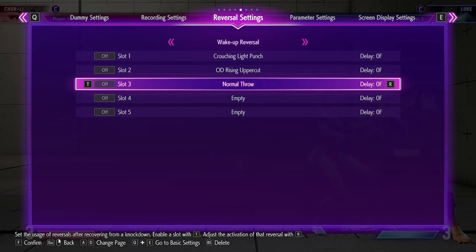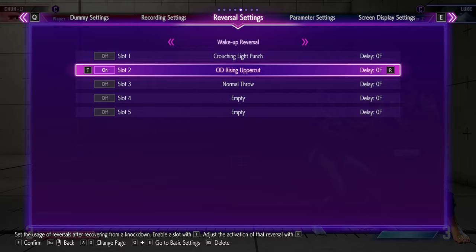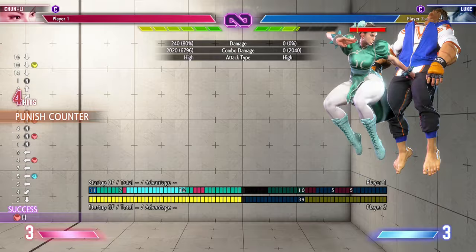You can also train this by setting the dummy to do the rising uppercut on wake up and crouching light punch basically mashing, or throw — all of them at the same time if you want to test it. But just for this tutorial I'm gonna turn on rising uppercut, and if I do it properly he should whiff it. Keep in mind you have to practice this or you're gonna fail.